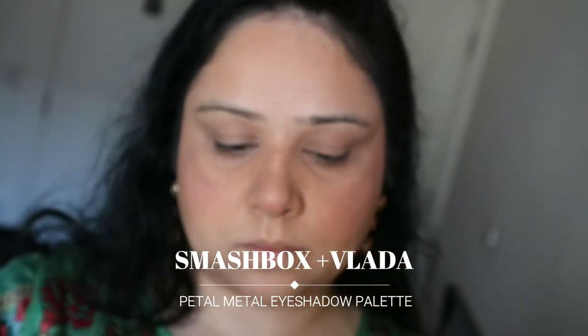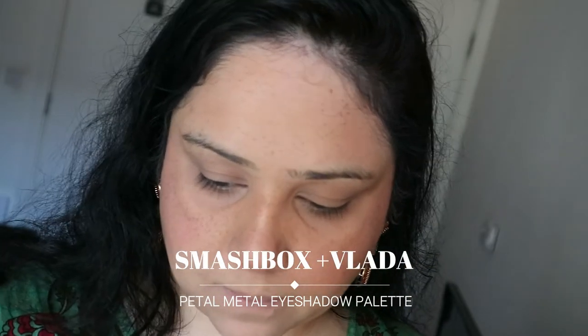For eyeshadow I'm using the Smashbox Velvet Rose Gold Palette. I'm using a cool-toned brown shade to trace out my crease.